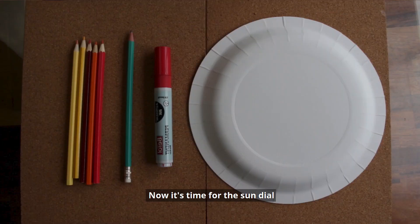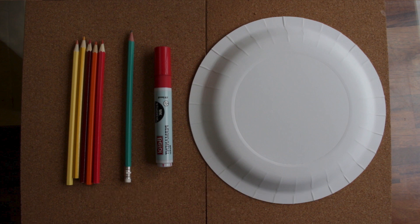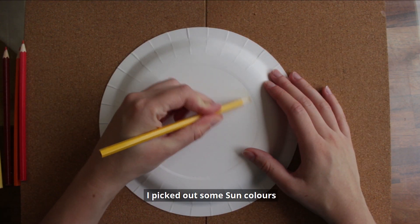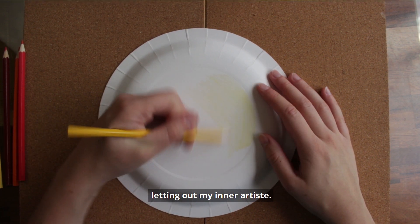Now it's time for the sundial so we can tell the time. To make this I used a paper plate, but you could always cut out a circle of card. You'll also need something to decorate your plate with — I used colouring pencils. You'll also need a pencil and a marker pen. First decorate your plate; I picked out some sun colours and just coloured it in how I wanted to, letting out my inner artiste.